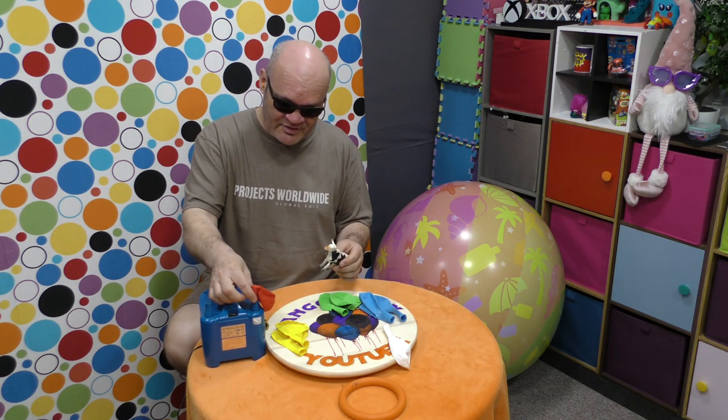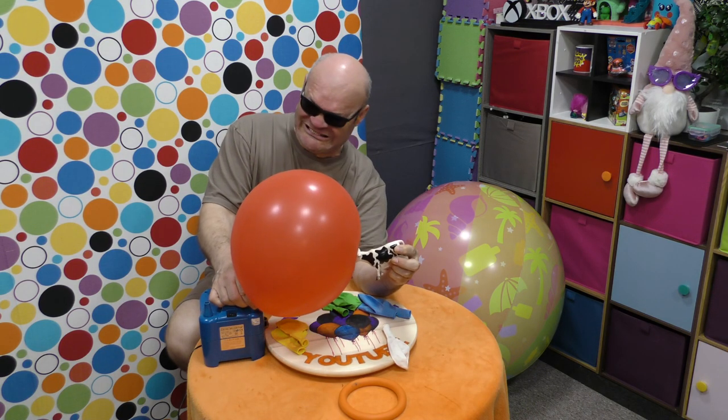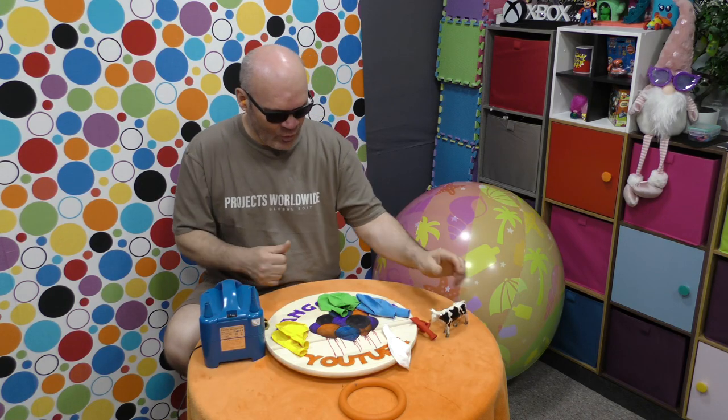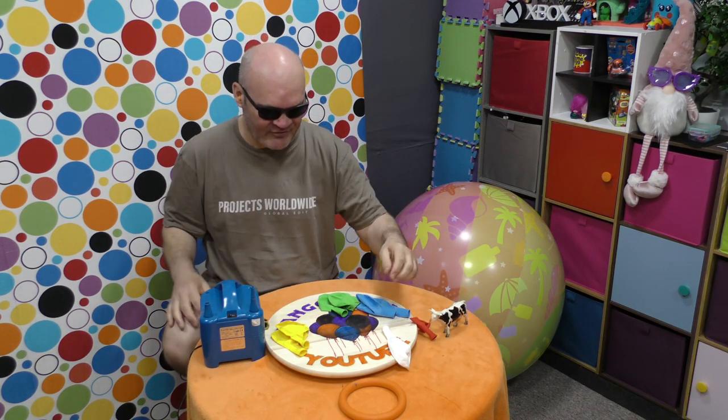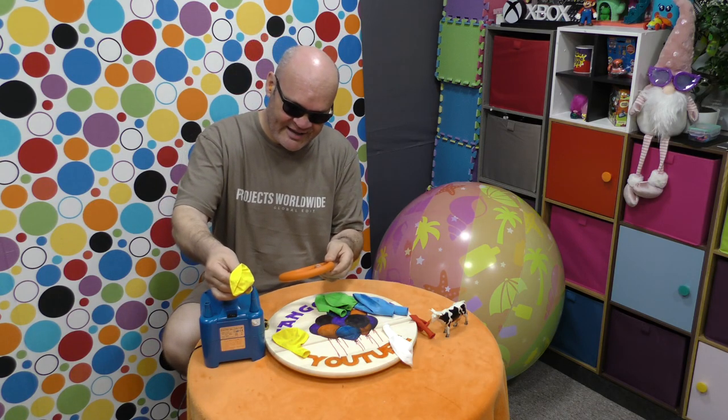Let's make this one pop faster because cow has a horn. Well done — big thumbs up for the cow! Let's do the yellow balloon, so we partially inflate it.